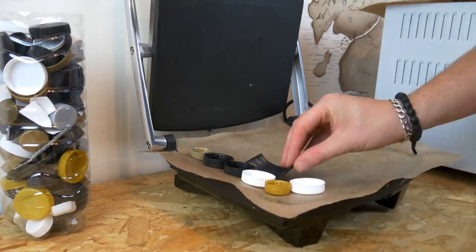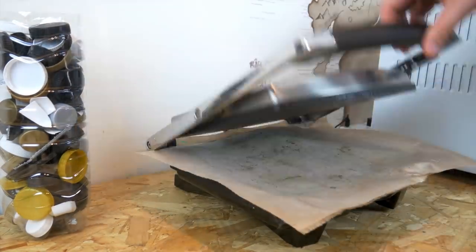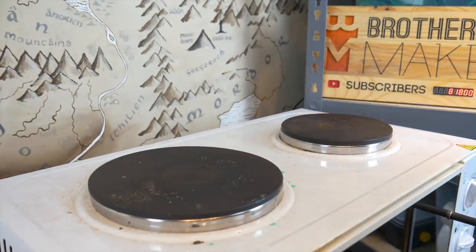In this video, we're going to explore how HDPE and resin can be bonded together. Since HDPE is commonly used for resin moulds, we know that this is a pretty slippery material. As well as testing to see if this actually works, we thought we'd make something at the same time, so we're going to go with a lamp.